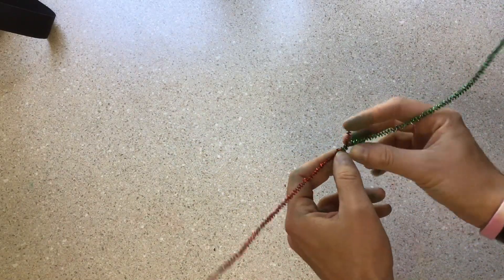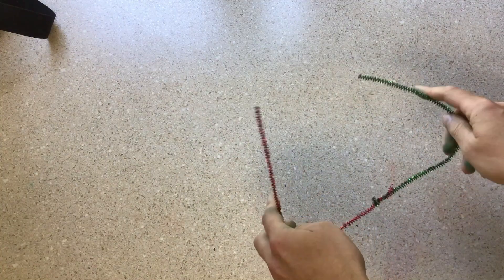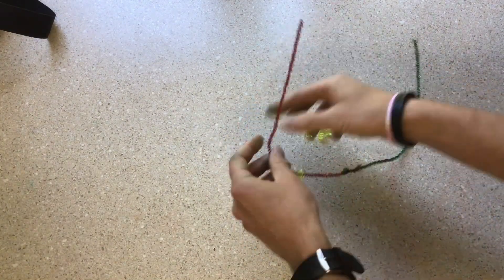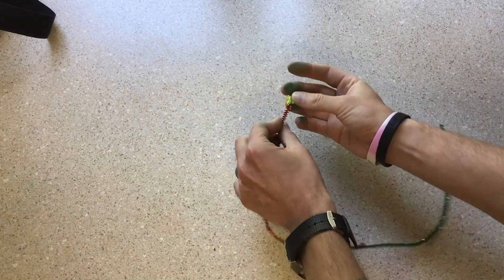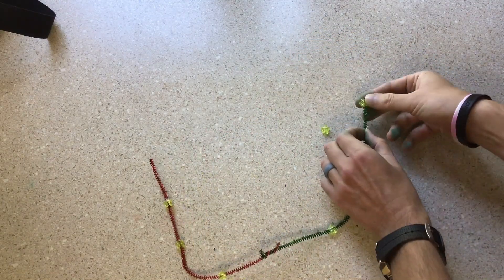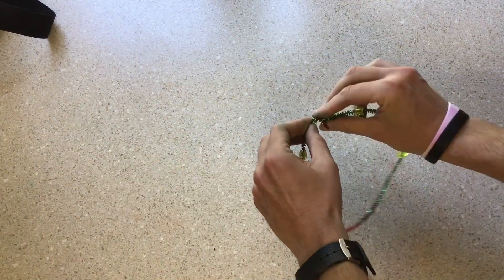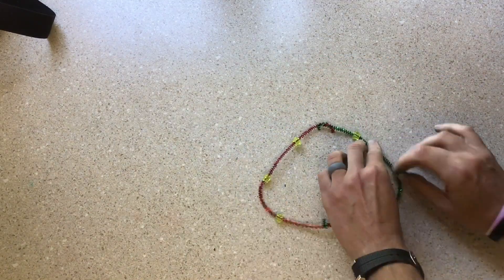Take the other two pipe cleaners that are the same color and twist the ends together. Then take six beads of one color and thread them onto the pipe cleaners like we're doing right here. When you've got them all on there, take the other ends and twist them together like that until you have a ring.